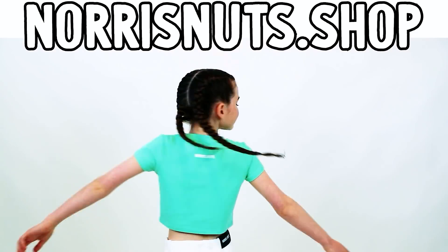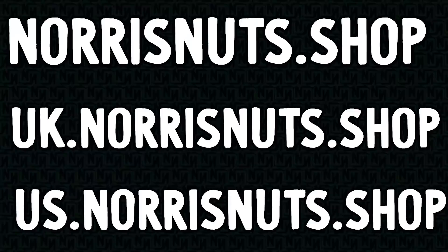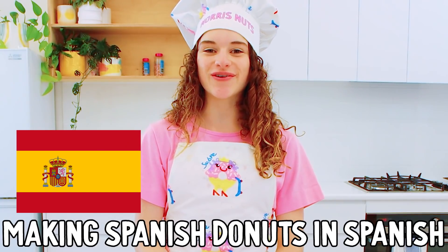Norris Nuts Fashion - We design this with passion! Hola Legends! Soy Sabre! And today we're making Spanish Donuts - Donuts Espanolos - I really hope I just said Spanish Donuts in Spanish.